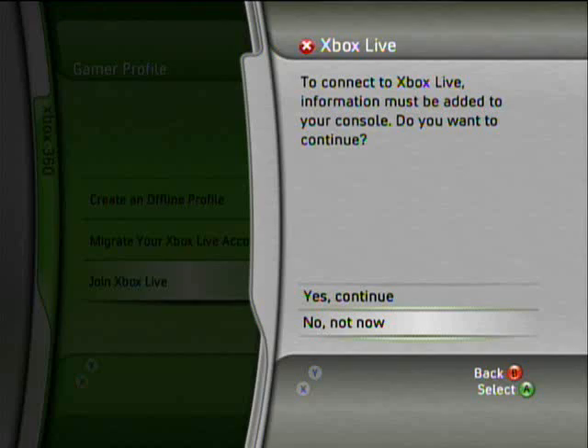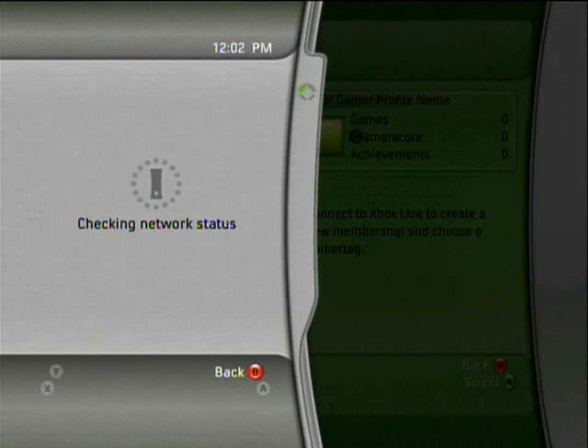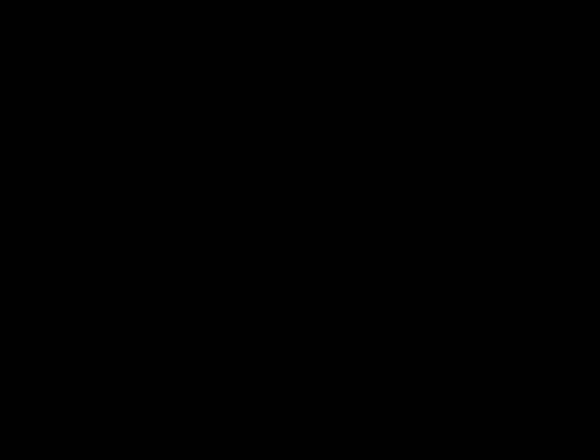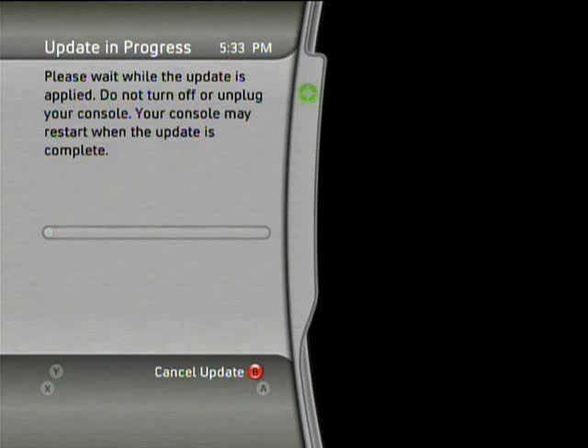And now we should easily be able to continue. Now it's checking our status — it has to update, so we'll just do that now. It's going to connect, and depending on how big the updates are, it might take a little less or more time. Right now it looks like it's a pretty small update, and I do have a fast connection, so it's going to be pretty quick. And there we go.